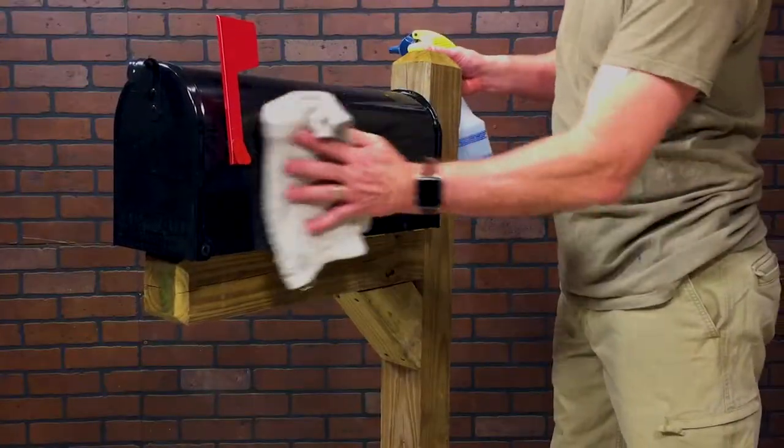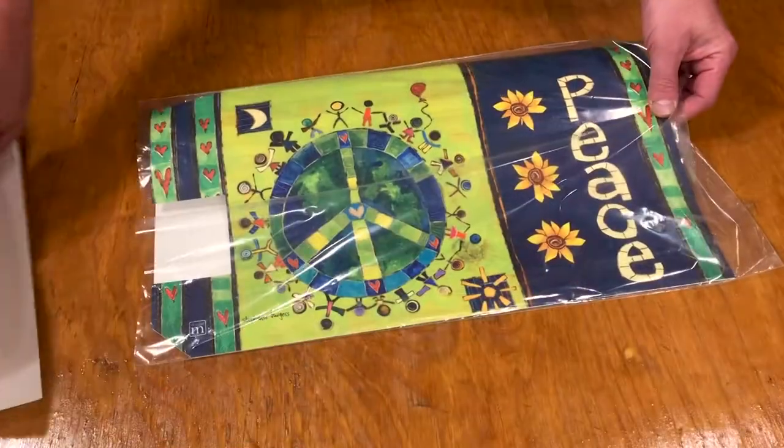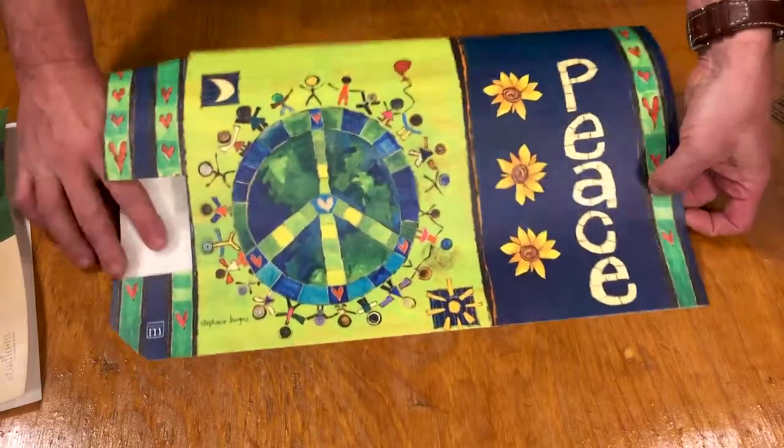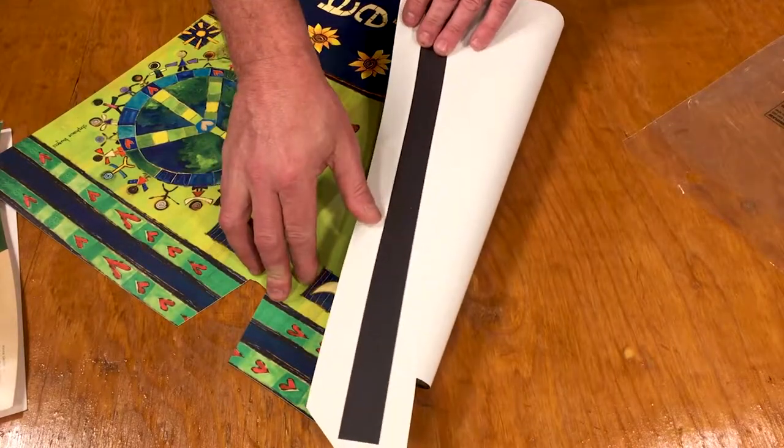Be sure your mailbox is clean and dry before applying any cover. Each mailbox cover is pre-cut to fit rural mailboxes, with magnetic strips located on the inside bottom edges to hold in place.